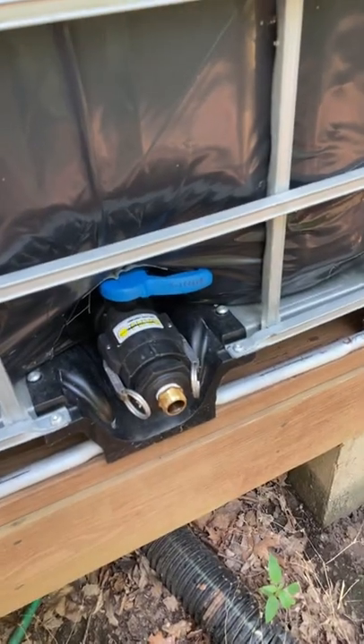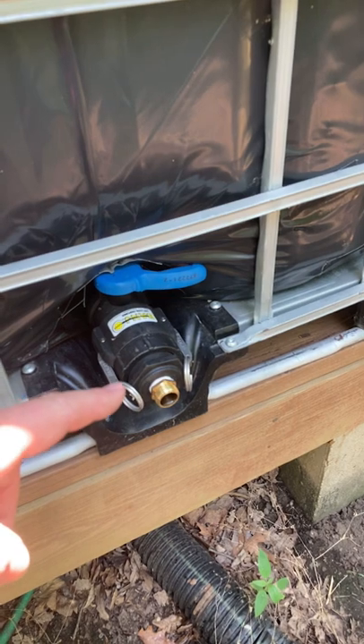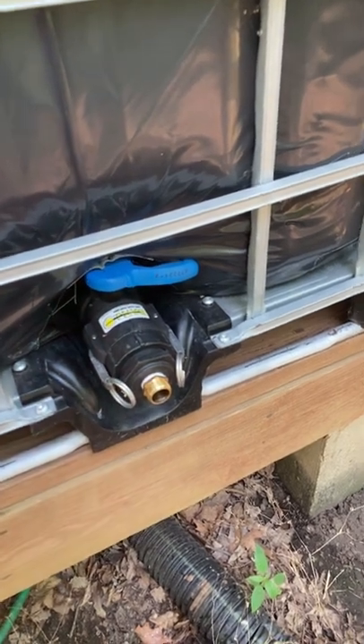This is where the water comes out. There's a fitting here that downsizes it to a garden hose size.